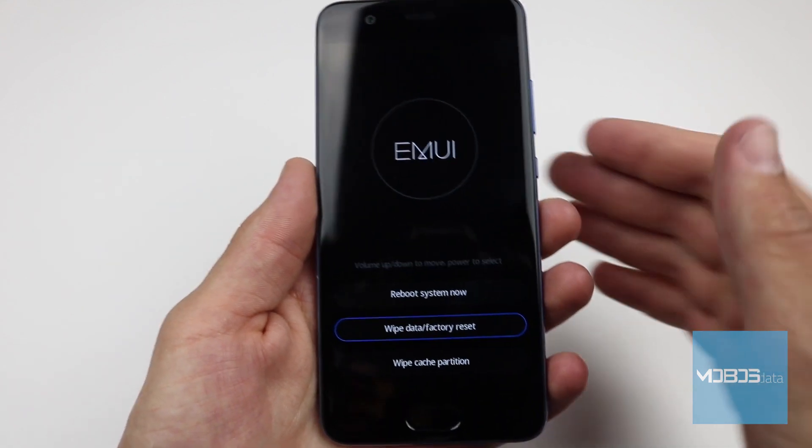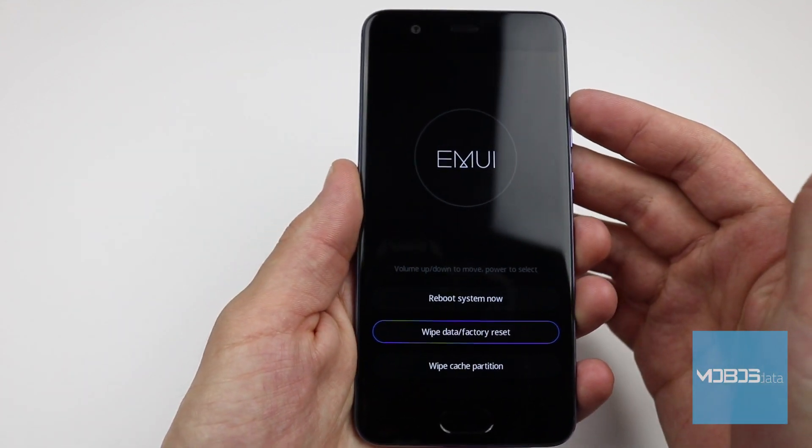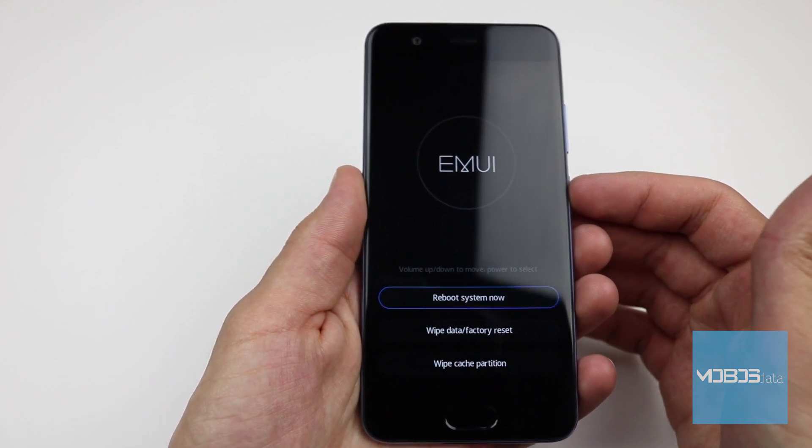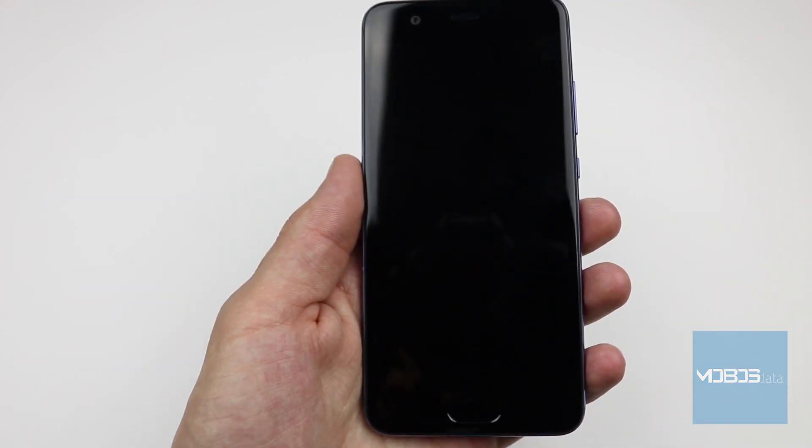After the reset is done, we are still in the recovery menu. Let's now choose the reboot system now option and confirm it using the power button.